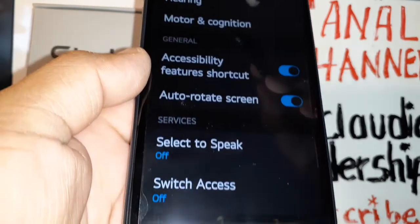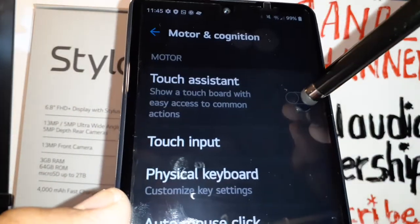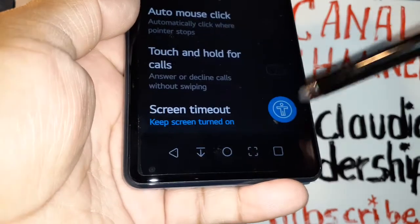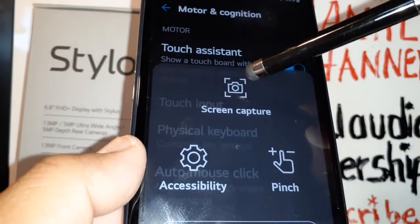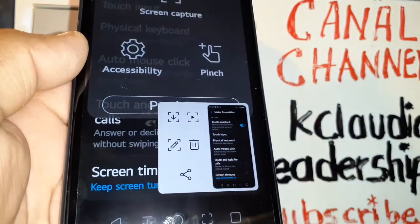The fourth option: go to Settings, then Accessibility, then Motor & Cognition, and turn on Touch Assistant. Confirm, and you'll see the accessibility icon appear on your screen. Open it, go to next, and the screenshot capture option is right there.